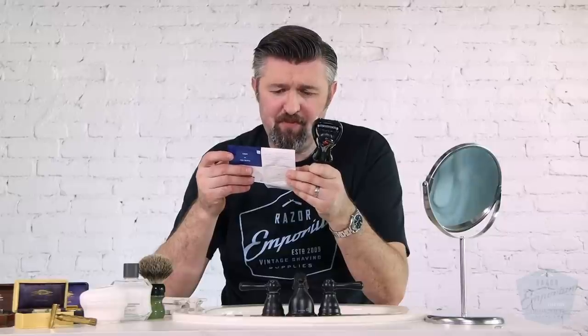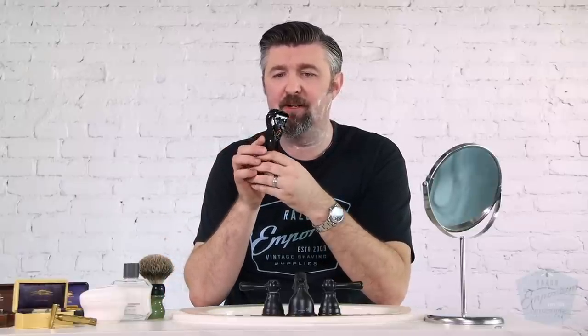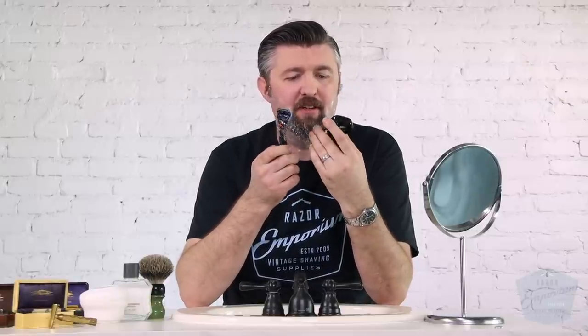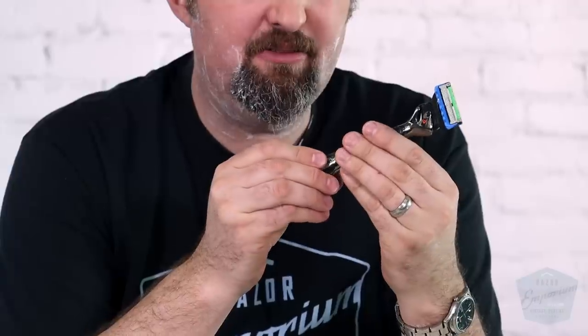I'm going to take it out of its protective holder. I think this is something you could leave on your counter, or if you wanted to hang it in your shower you could mount this little plastic clip somehow. Let's see if it works right out of the box — and it does! It vibrates and it swooshes. It's doing a lot as we're going to shave, so we'll see exactly what this is supposed to do.